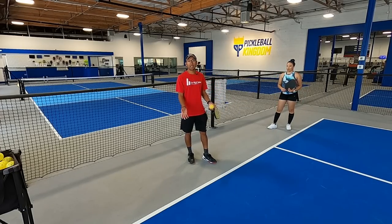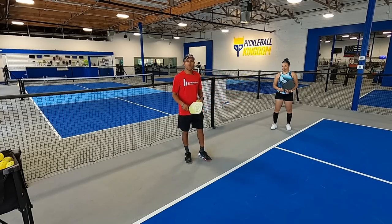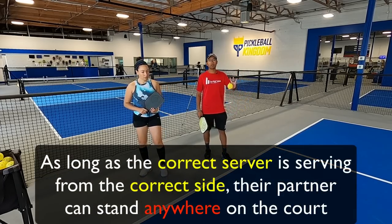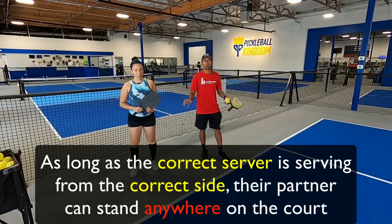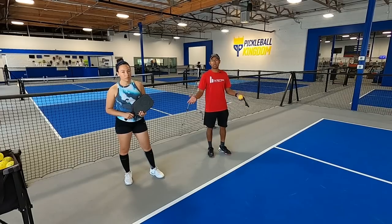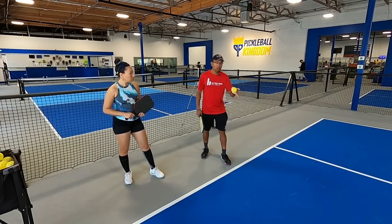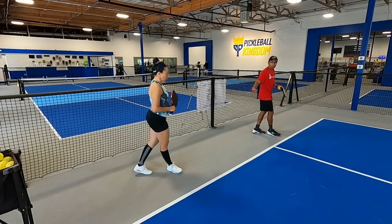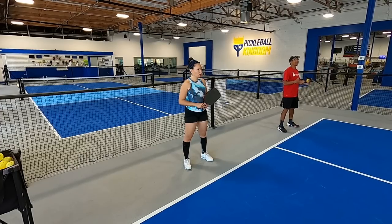If I'm serving from the even side but I want to end up on the odd side after my serve, we can have Katrina stand on the right side of me. As long as the server serves from the correct side, the service partner can stand anywhere on the court or even off the court. So she'd be on the right side of me — notice we're both on the same side of the court. That's totally okay as long as I'm serving from the correct side. A stack would look like this: after I serve, I slide over and Katrina slides over so we cover the court well, and now I'm on my desired side.